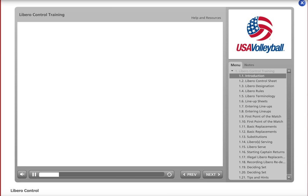Welcome to the 2014-15 module for the assistant scorer. Here you will learn how to complete the Libro control sheet using USA Volleyball rules.